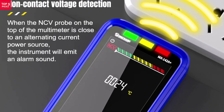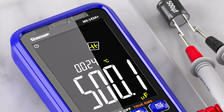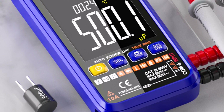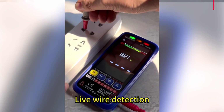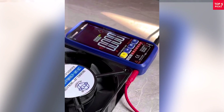Measuring resistance up to 60M ohm and capacitance up to 6,000 microfarads, it's suitable for electronics repair, home projects, and automotive diagnostics. If you need a smart, accurate, and easy-to-use multimeter for daily electrical work, the Mechanic MX 142A Plus is a solid and dependable choice.